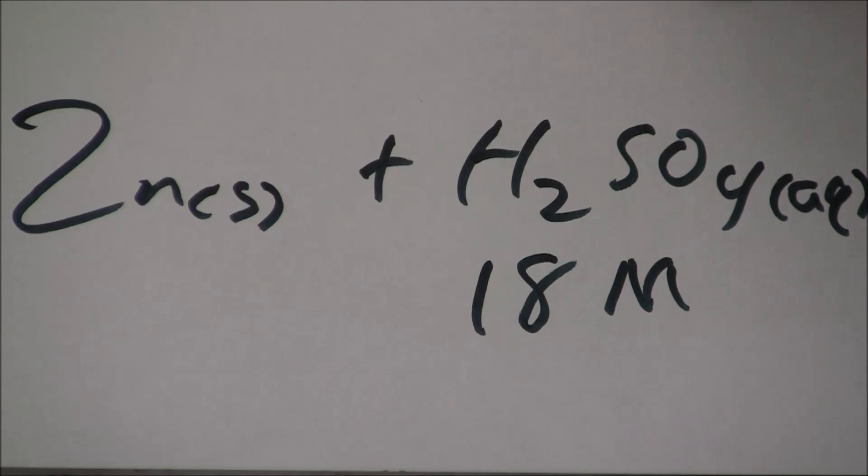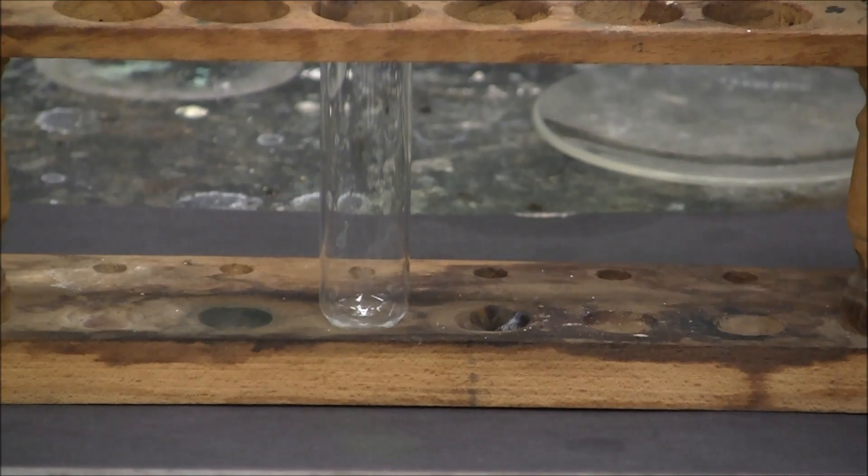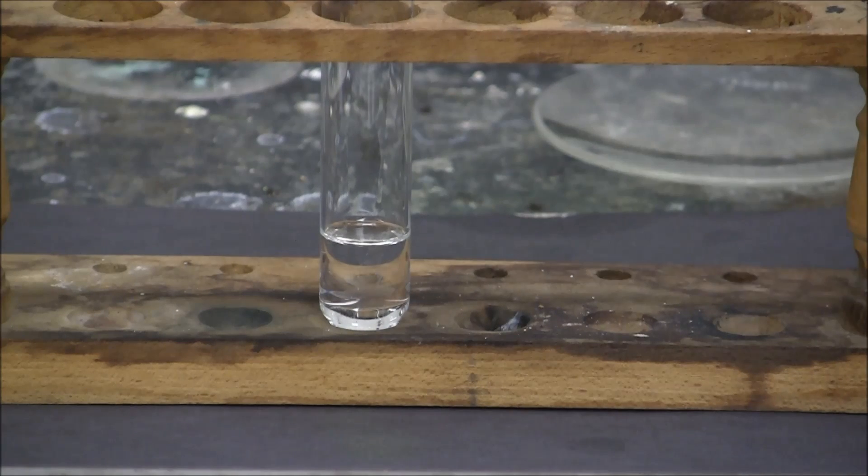Here's a reaction of zinc with concentrated sulfuric acid. In the test tube I'm placing about 5 milliliters of concentrated sulfuric acid, and to that I'm going to add a small amount of zinc metal.